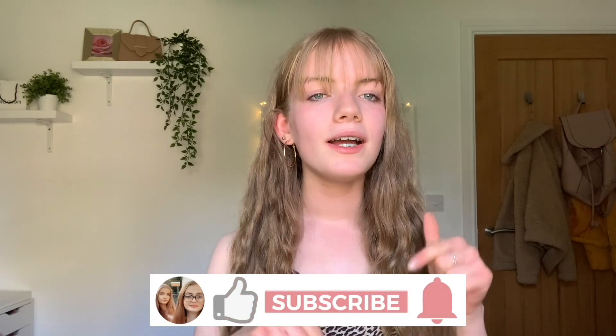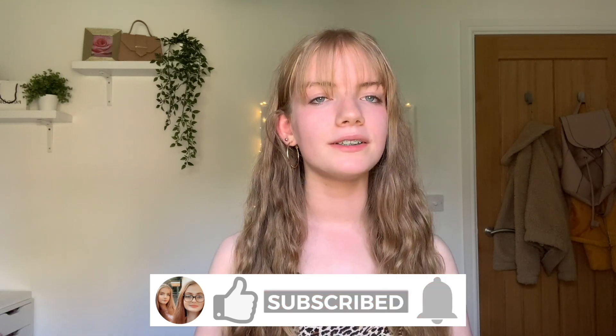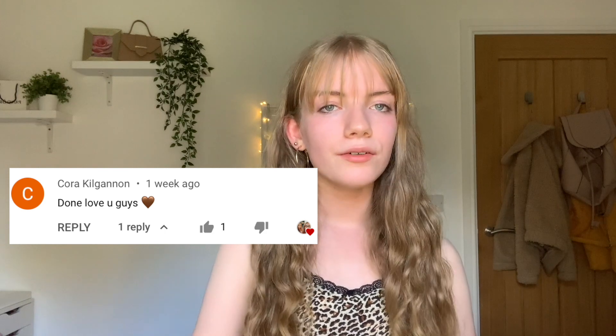For this video we have decided to pick one makeup look each and recreate it the best we can, including the base, lips, eyebrows and eyeshadow. Before we get into the video please give it a big thumbs up, leave us a comment below and hit the subscribe button. Today's shout out goes to Cora Kilganon - your comment will go on screen. If you'd like a shout out, like this video, subscribe and leave a comment saying 'done'. Without further ado, let's get into the video.